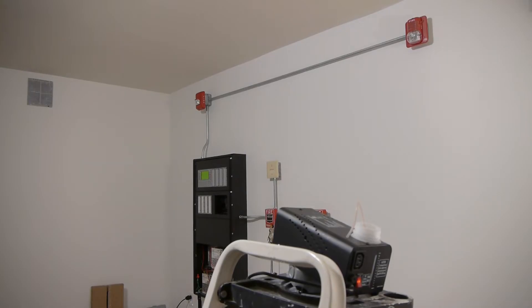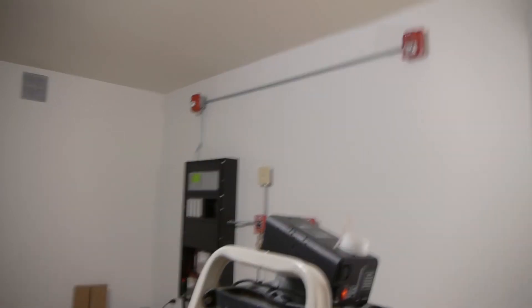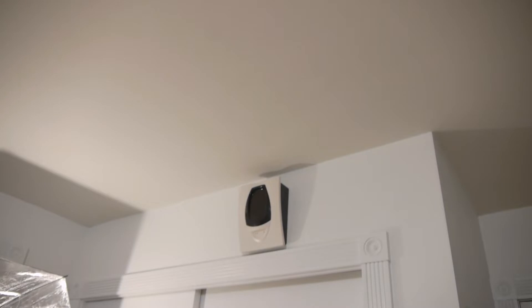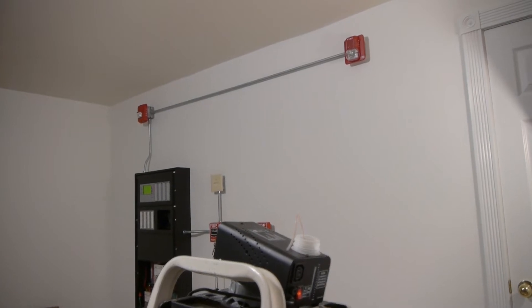Hey guys, welcome back to a new video. As you can see, I have a fog machine right there, and I just got a reflector for my beam detector, which I've had for a long time. I finally found a reflector for it, which basically reflects the light back and forth — so it's like a big smoke detector that monitors this entire area. I'm gonna make an entire video explaining how it works, but I wasted like half a can of smoke on it and it never got to go off.